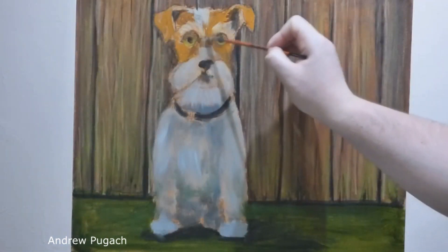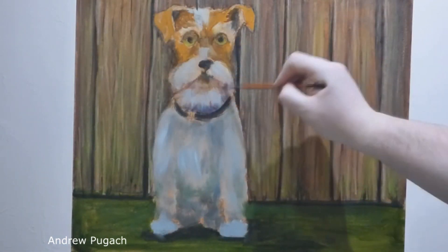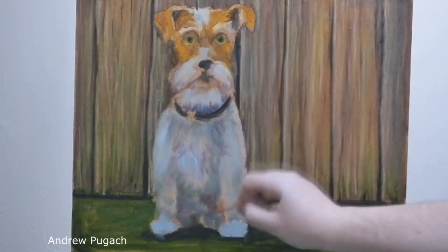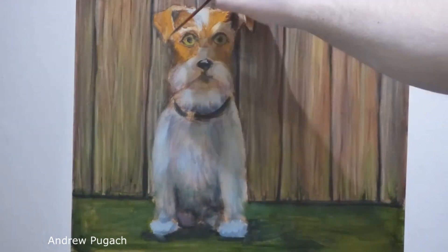Then, after paying attention to the fence made of boards, with a thin layer of purple paint, I outlined the places where there would be shadow, and on the dog's body I outlined how the strands of its fur would be located.